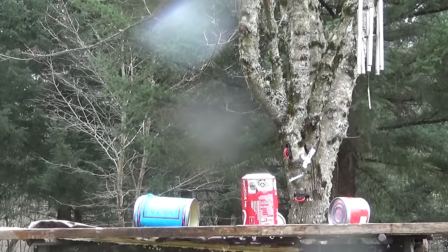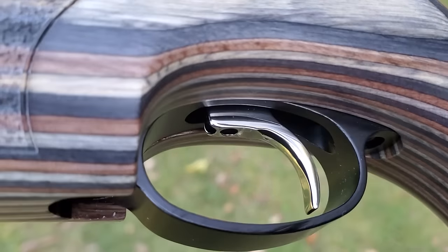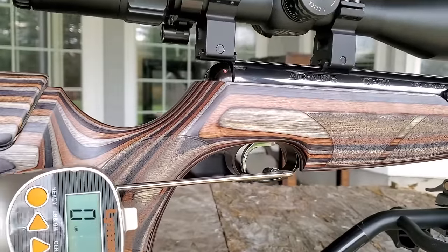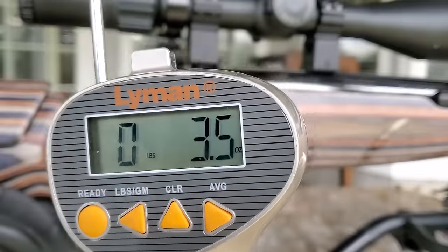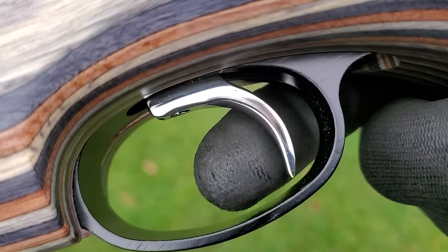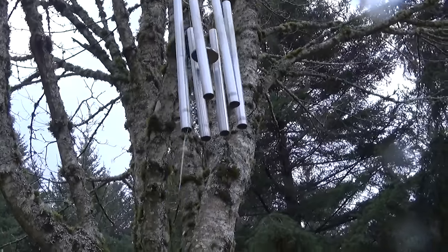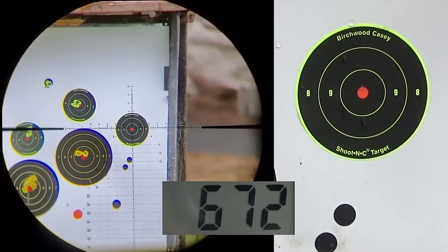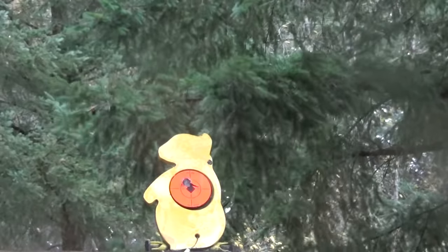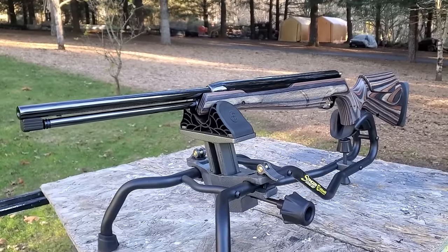The TX200 was so fun to shoot I couldn't put it down. Let's take a look at that awesome trigger — just a 3.5-ounce trigger pull, very smooth with a clean break. It was too stormy all week to do official groups at longer distances, but if it's shooting them through the same hole at 18 yards, it's obviously going to group well at longer distances. The TX200 has been hitting bullseyes for decades, so we don't need a YouTube video to prove its accuracy.